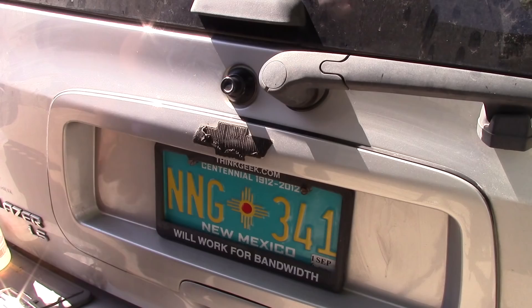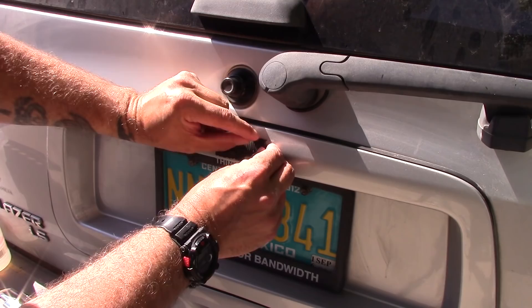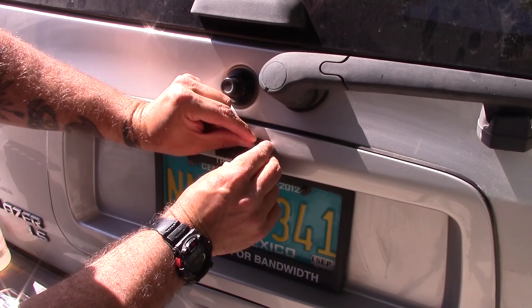So what I'm gonna do is I'm going to try to peel back some of the edging there, and then if I get enough of it, I might be able to kind of peel it and pull it at the same time and have it release most of the adhesive.